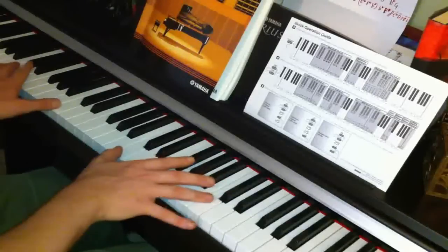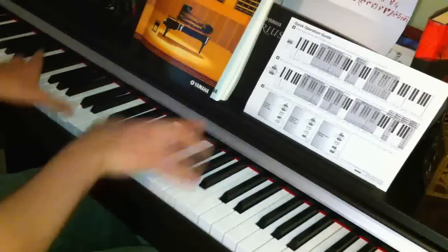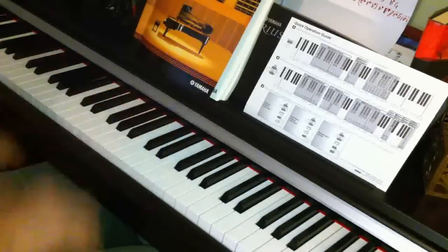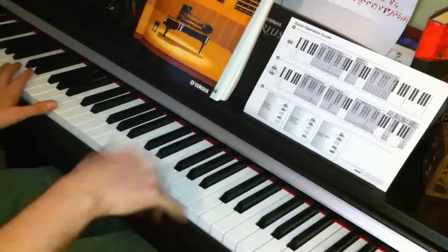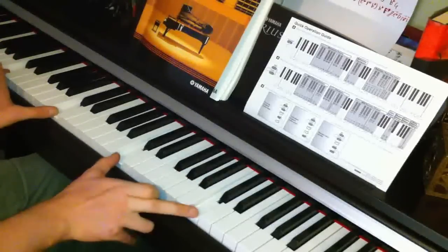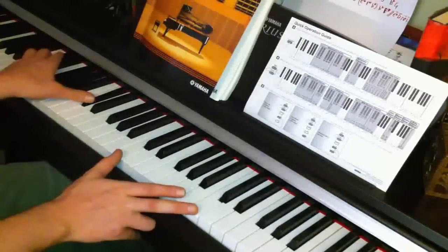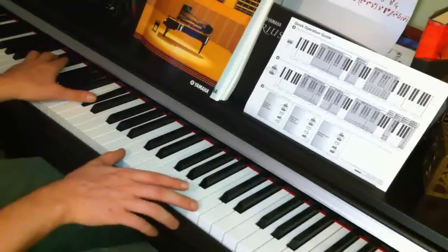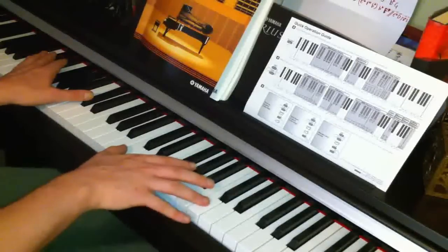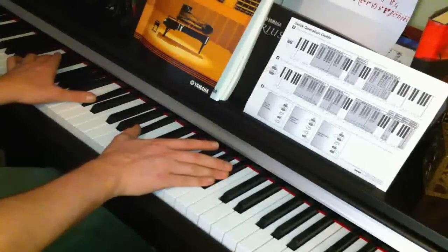I'll play the last bit so you know what it sounds like, then we'll go through it. Separately we've got all on C's. Then with the left hand we're going up to D flat, and with the right hand we're going down to B flat.